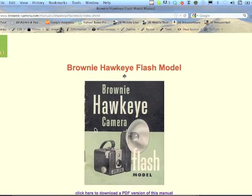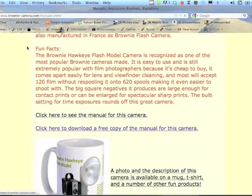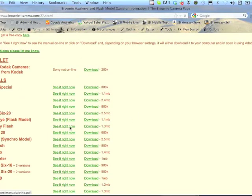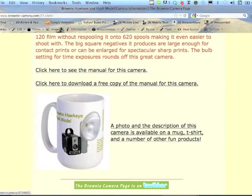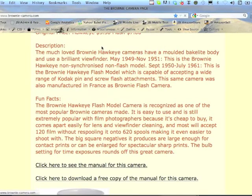If there's a manual for it, you can see the manual online right here — this is one of the old design pages — or you can download the manual from this page. Also on some of these, if I've taken the photographs of the camera myself, you can buy a mug. It helps keep the website going — I sell maybe one of these a year. The site's not for making money.